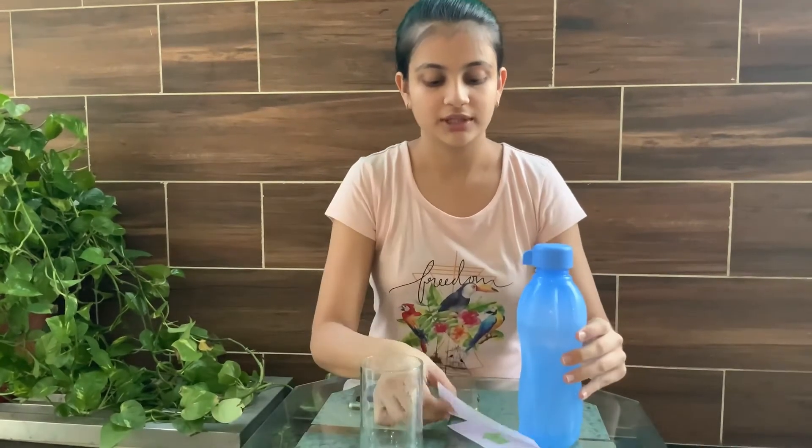Hello friends and welcome to D&T Hobbies. Today I'm going to show you a wonderful experiment that is based on the phenomenon of refraction. I will also explain how it works. So let's get started.